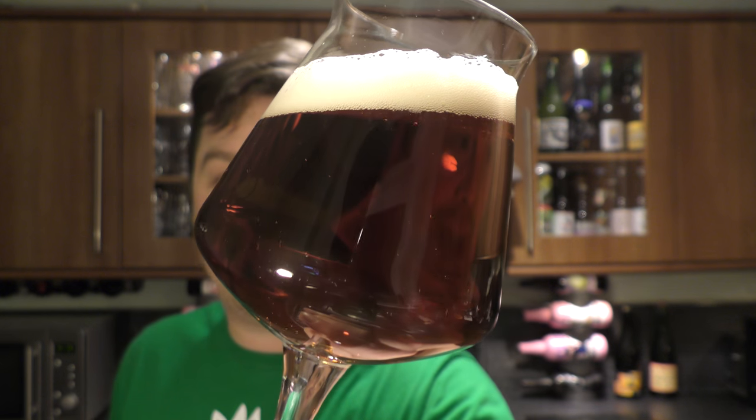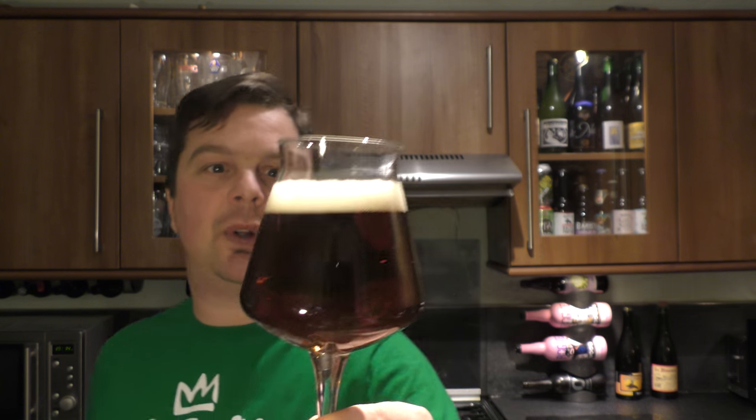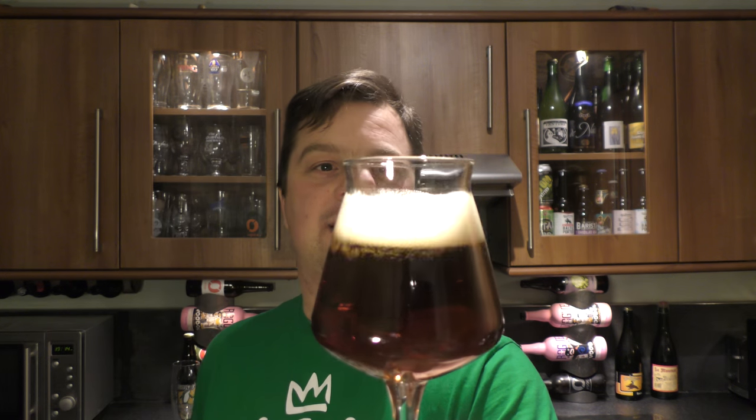A nice — well, it's not golden really — it's an amber, a deep amber colour, very clear. One finger white head. Let's get the aroma.